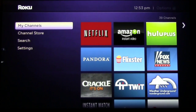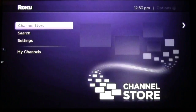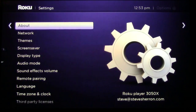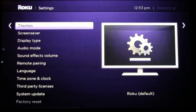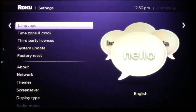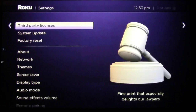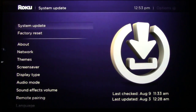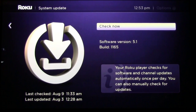The first thing I want you to do is open up your Roku on your TV. Go down to your settings and make sure that your system is completely up to date with the latest software. Go to your system update and hit that, check it.